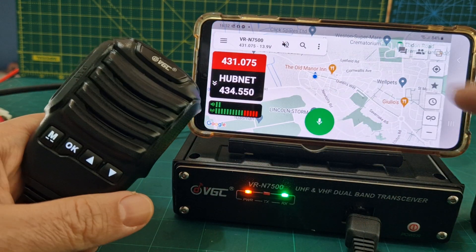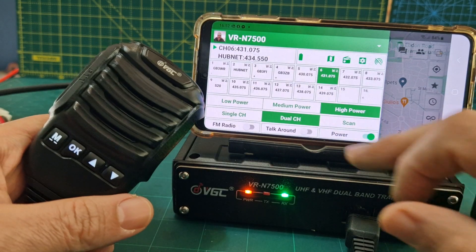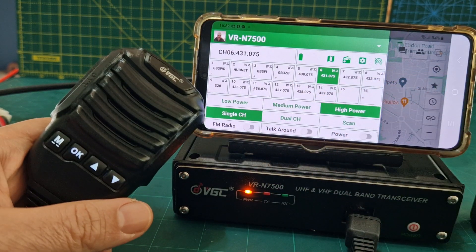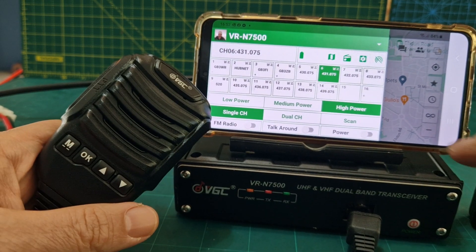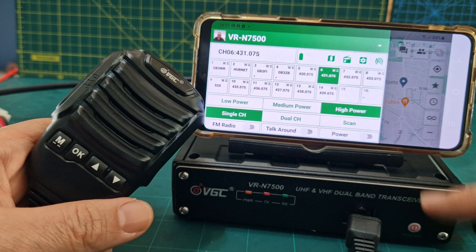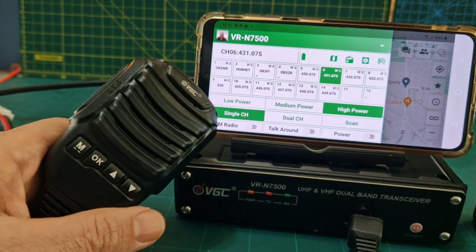I just thought I'd show you that — this is quite a good radio. Low power, medium, high power. Don't forget we can use the app and we can talk to people without ever turning on the radio. So bye for now, 73.